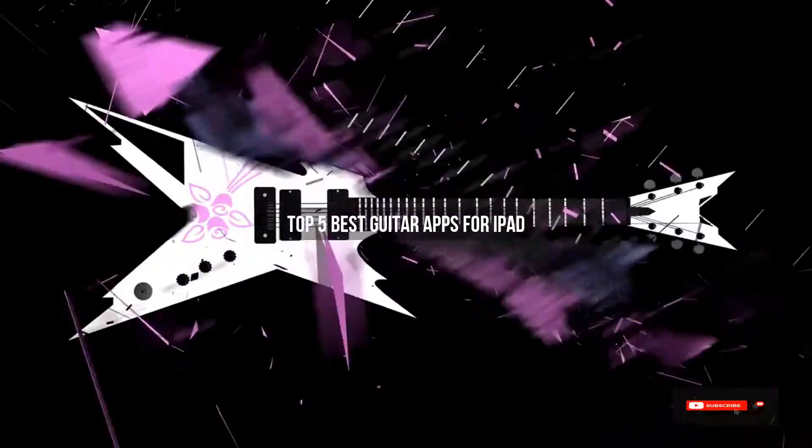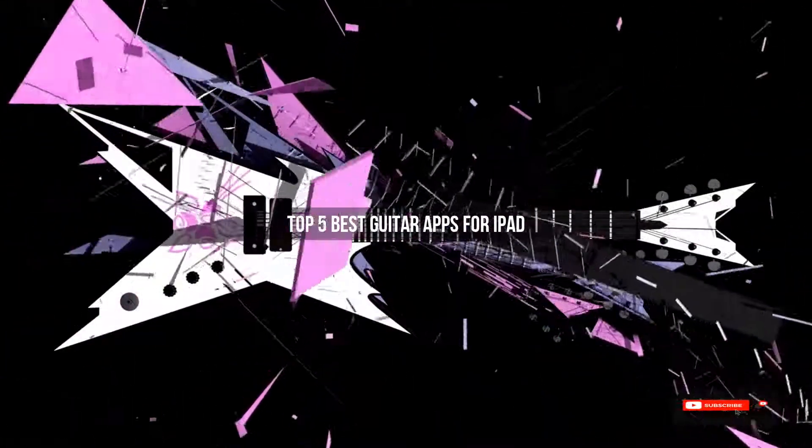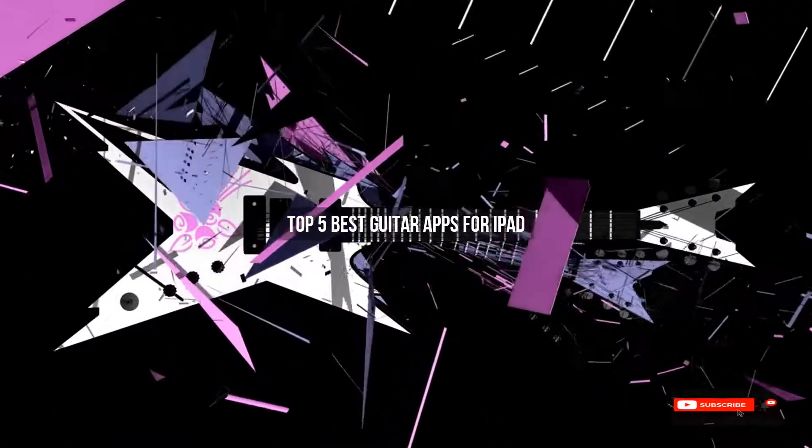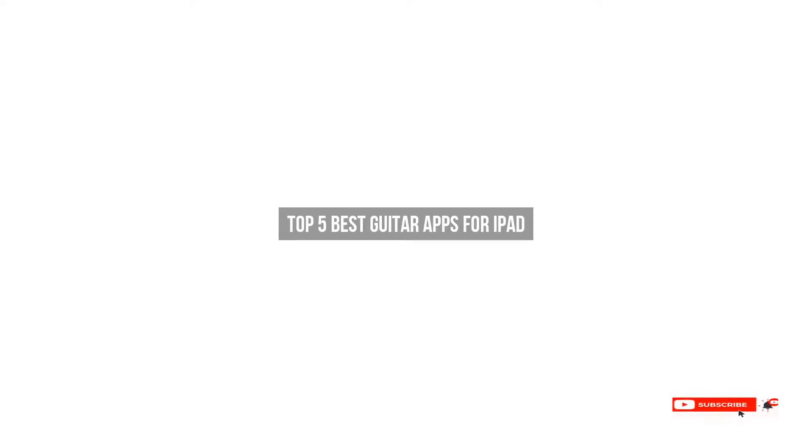Are you looking for the best guitar apps for iPad? We will review some guitar apps for iPad based on thousands of user ratings. We hope our top 5 best guitar apps for iPad will be good for you.